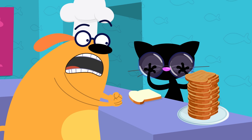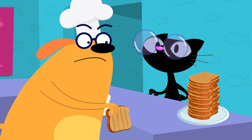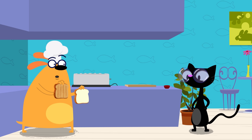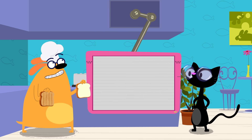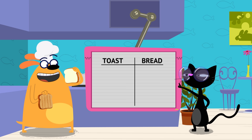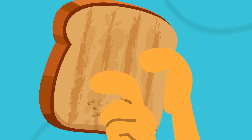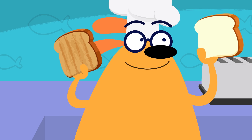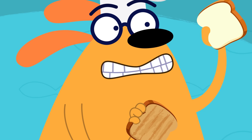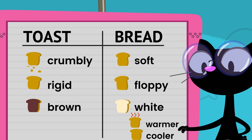What's the difference between toast and regular bread anyway? Can't be much. Blossom, could you take some notes? Maybe we can figure out how to untoast bread by listing the differences. According to my scientific observation: untoasted bread is soft, and toast is crumbly. Bread is floppy, toast is rigid. Looks like toasting turned it from white to brown. And temperature — the toast is definitely warmer.